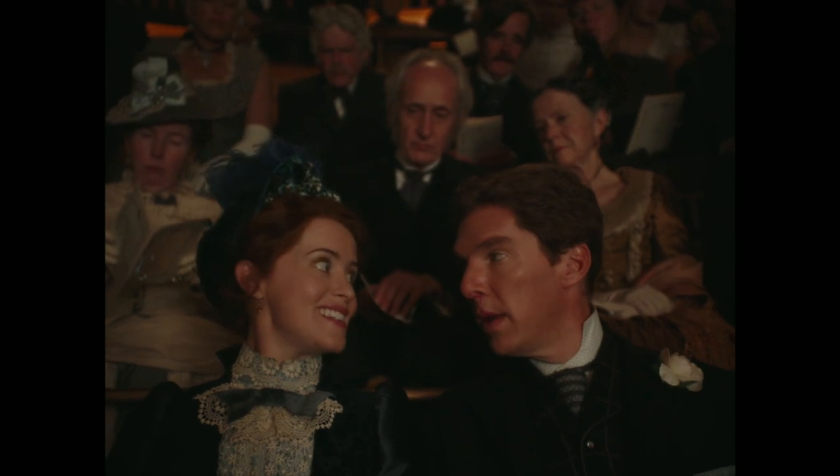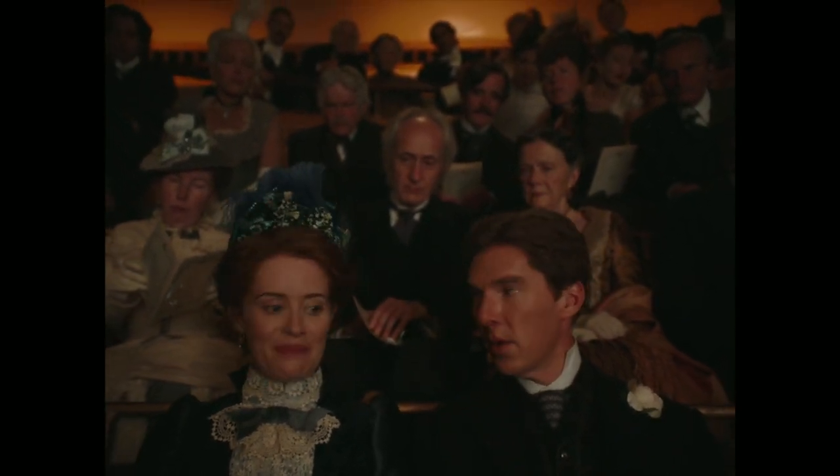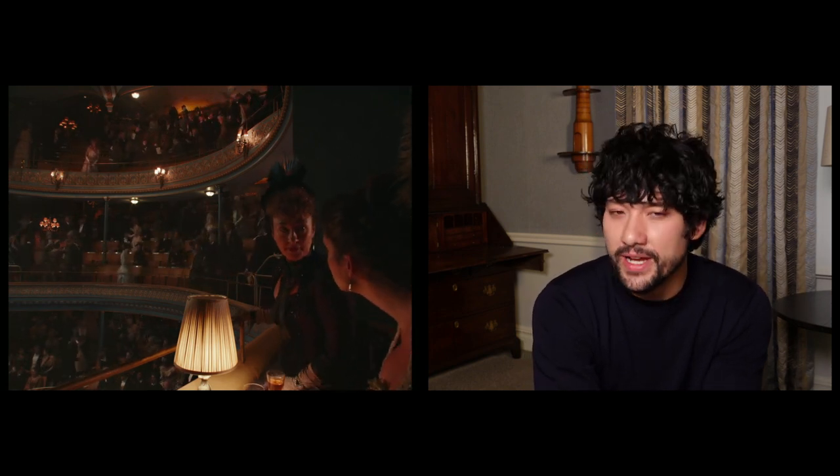This was shot in a real period theatre in London. This was one of the scenes that we were very careful to make sure we had storyboarded, more than anything because we had a limited amount of time in the theatre itself. It just meant that we had a very clear plan of action and we knew how long we had for each beat.